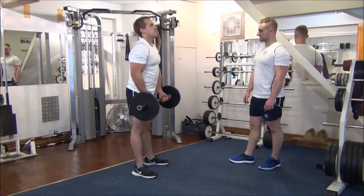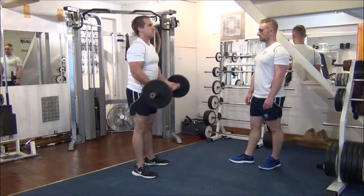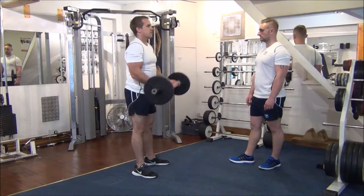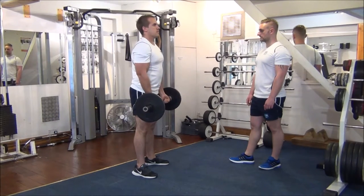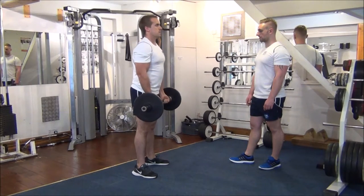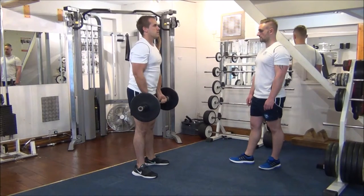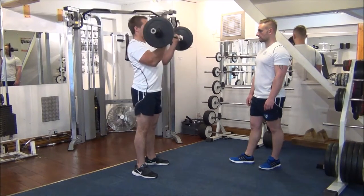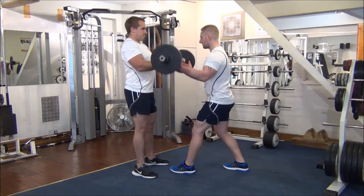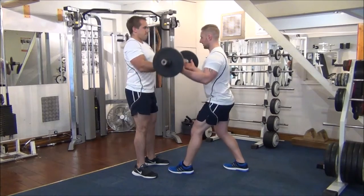So the first 6 reps by yourself as normal. Nice work, that's 3. A couple more on your own. One more time. Great stuff. Now I'm going to step in and help on the third part of the rep, and you've forced it up the rest of the way by yourself.